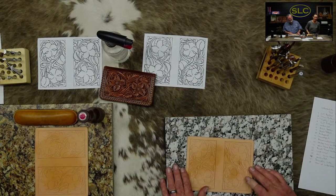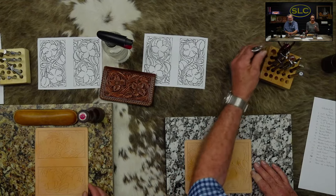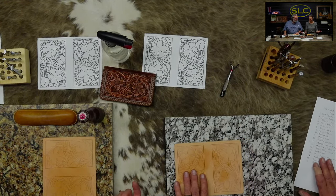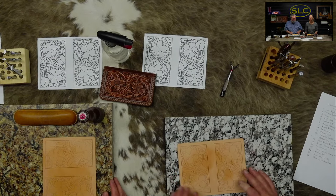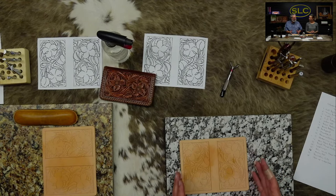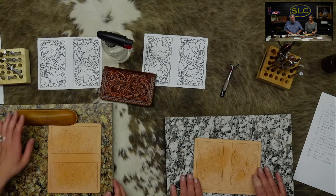We already traced the pattern and cut the border. You cut the border first so that you know where to stop your lines on the outside, because you can't always set the pattern on the leather exactly.